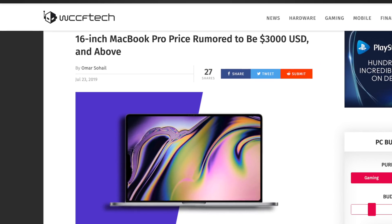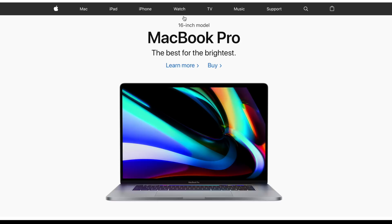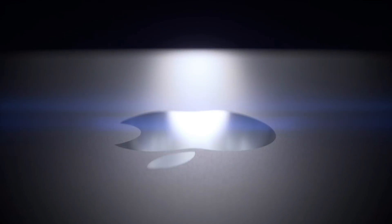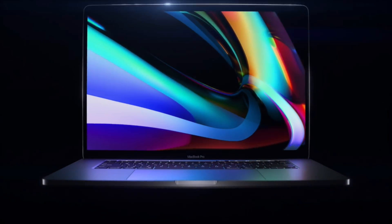Apple just released the new 16-inch MacBook Pro, and instead of making it an expensive top-tier high-end model, they're actually replacing the whole 15-inch lineup. Not only does that mean you can spend less money, but they're making a few different optimizations — three in fact — that make this laptop probably the best MacBook Pro in terms of value for video editors.